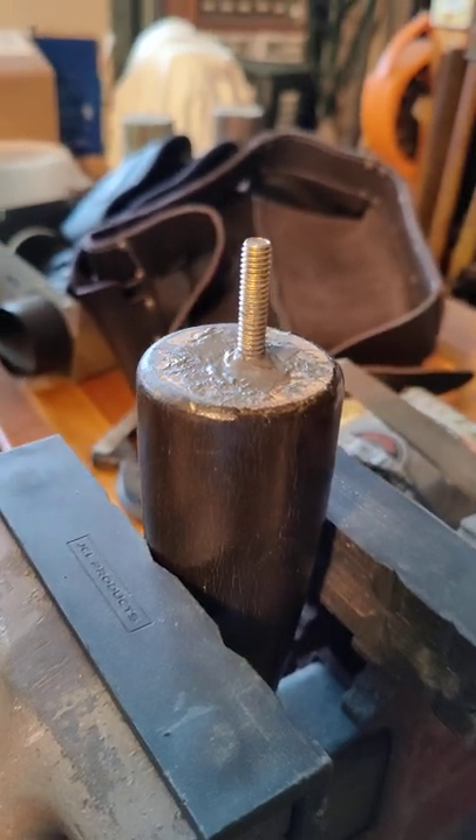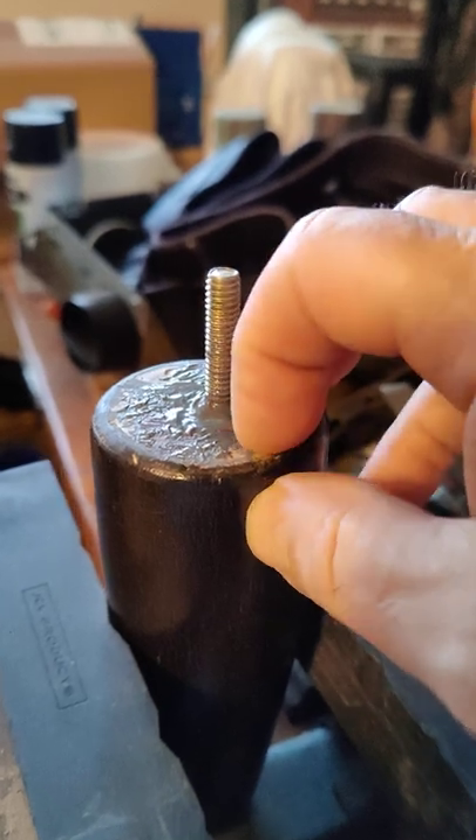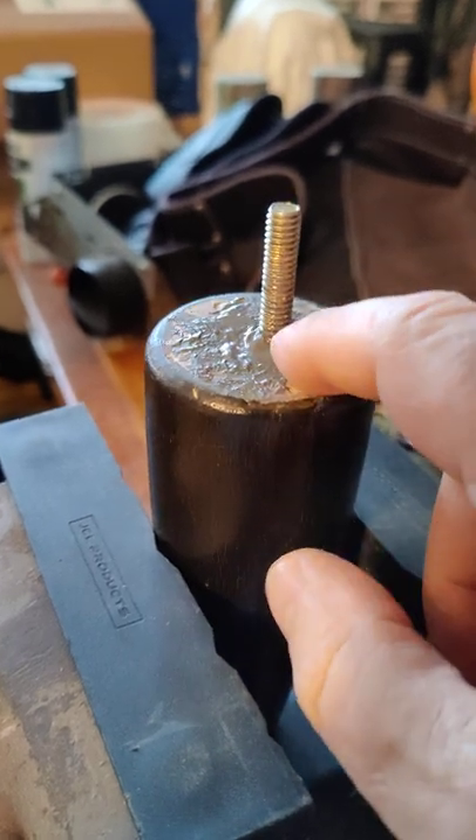Welcome back. As you can see, the material is all hard, really hard. As I told you, this JB Weld is machinable.